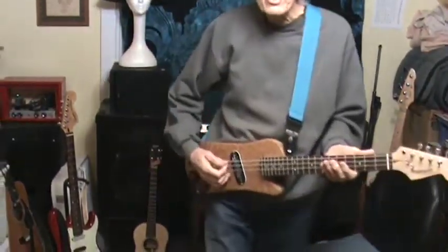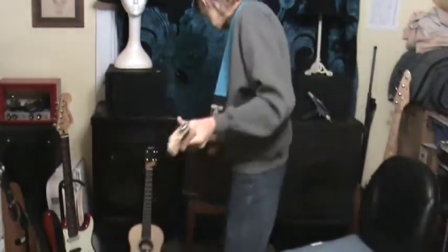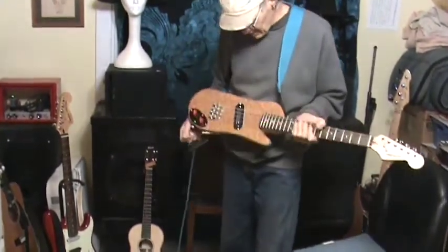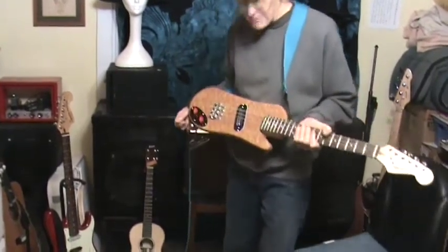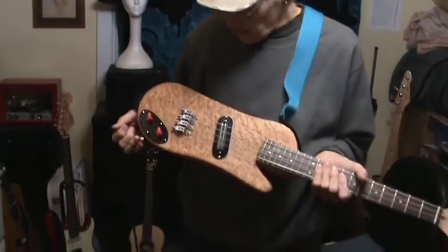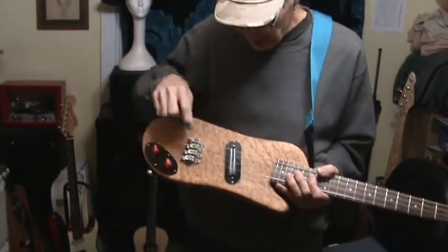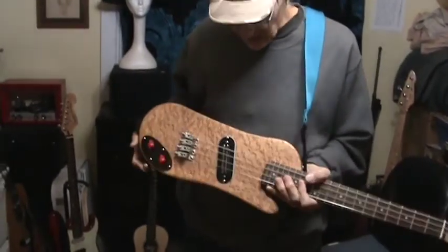I don't really know what it's going to sound like with distortion — I can find out here. This amp isn't much for distortion with this pickup because it's not a very powerful pickup. I just put that pickup in the baritone ukulele because the one I had in before didn't have the little cover for the pickup. This makes it look a little better.